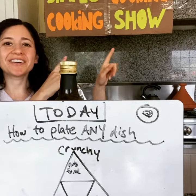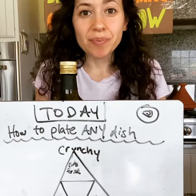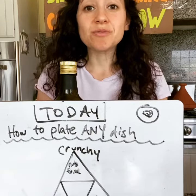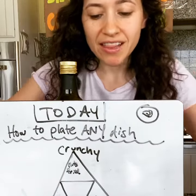Today on the Civil Cooking Cooking Show, I'm going to show you how to plate any dish like a pro. Just knowing these three components to finish any dish is going to be great — like a pro.